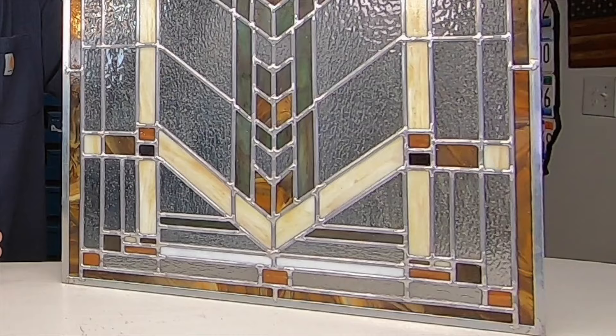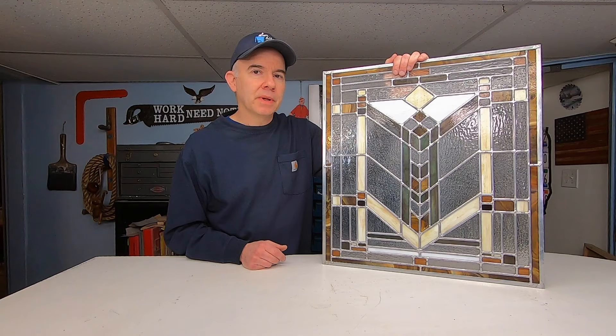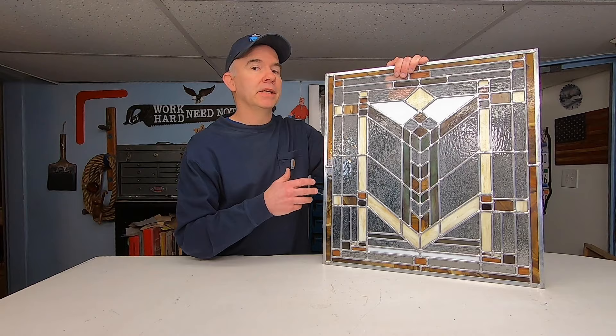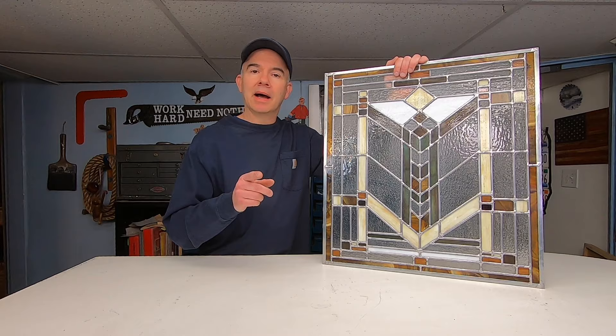The panel is now completely assembled and soldered on both sides. It took me a few hours every night this week to complete it. It may look finished but it's not — the pieces are held in place by the lead cane but it's not airtight. I still need to apply a cement putty, let it dry for a couple of days, and clean it thoroughly. I'm not going to do that in this video — you'll have to tune in next week to see how that's done. Thanks for watching Alley Picked. Until next time, I'll meet you in the alley.